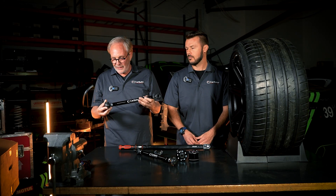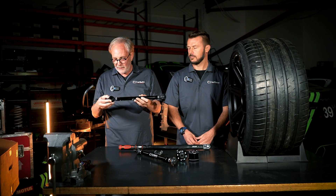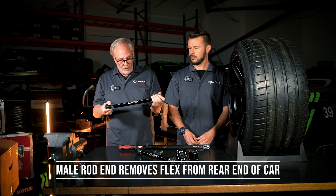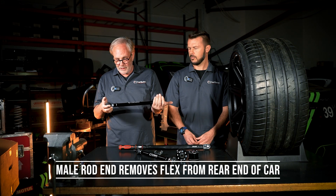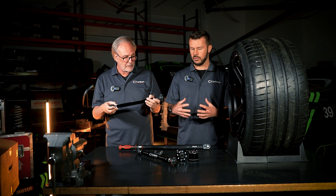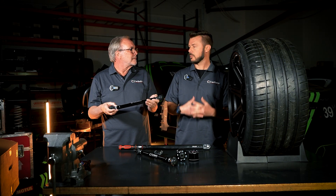What we do is we put a rod end link — basically a male rod end like you'd have in a race car — and it hooks into the original suspension attachment points. It takes all the flex out of the back of the car and it's also adjustable for toe. The toe adjustment is more rock solid and slips less than the OEM style.